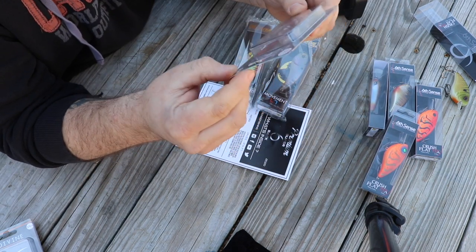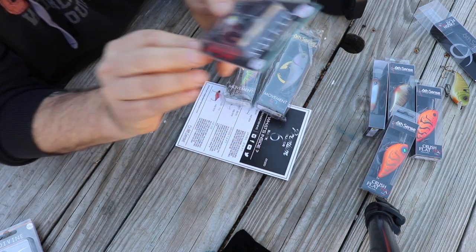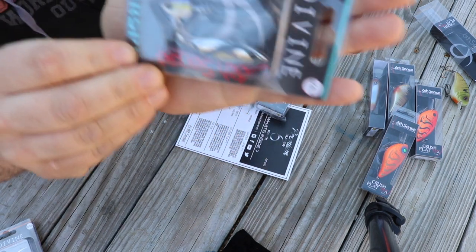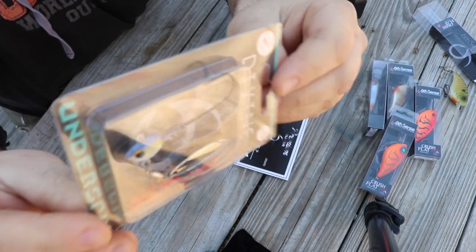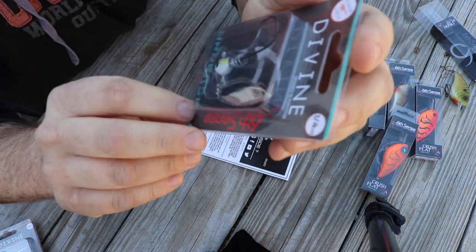Then we got the Divine Underspin. I like to throw underspins a little bit in the spring, not too much — it's usually more of a fall bait for me.